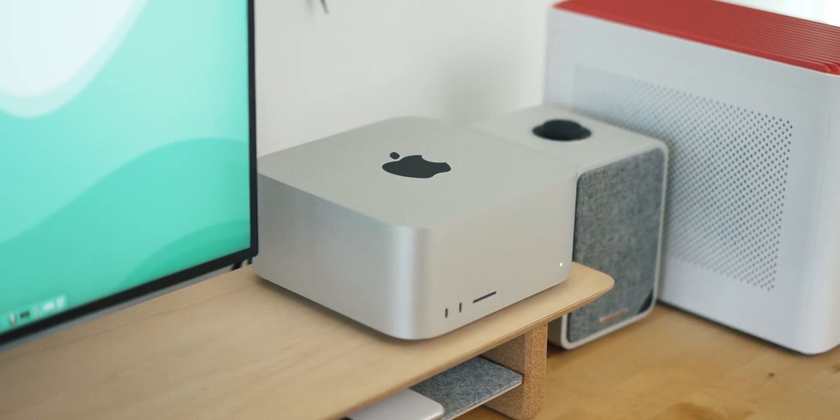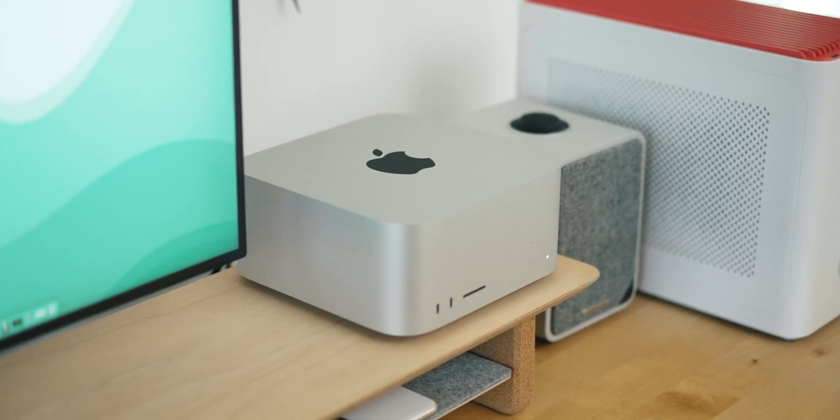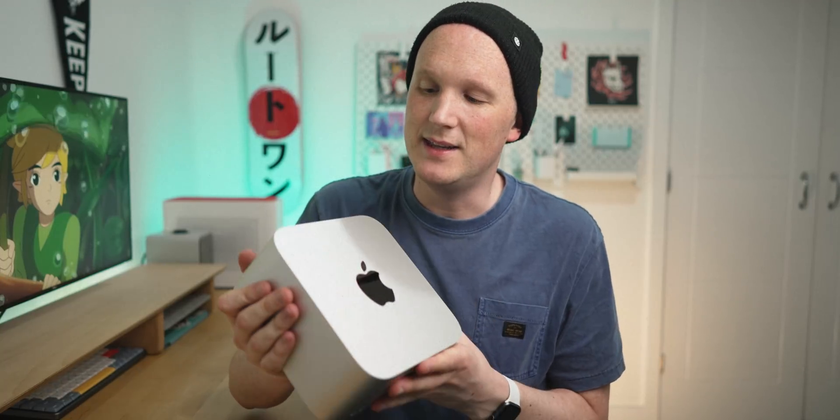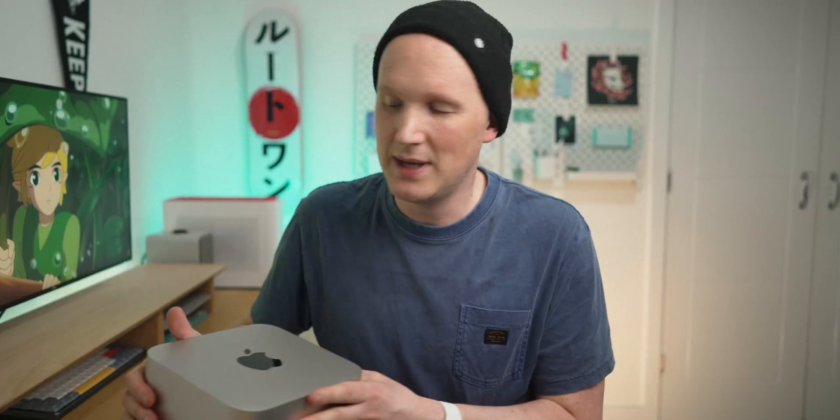I'm going to spend more time with this computer before giving you a full rundown, because I haven't used it long enough to really get used to it. But I wanted to make this video because so far the Mac Studio has been exceeding my expectations and I couldn't be happier with how it's performing. Stay tuned because I'm going to be working on a much larger video soon. If you enjoyed this video, pop a like on the way out — I'll see you all in the next one.